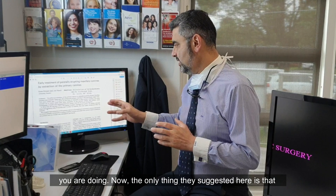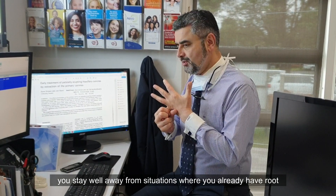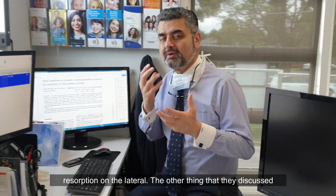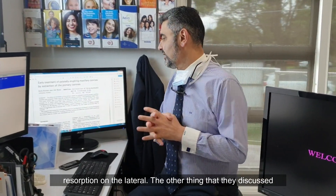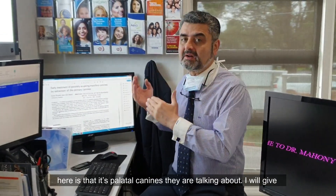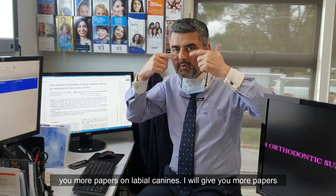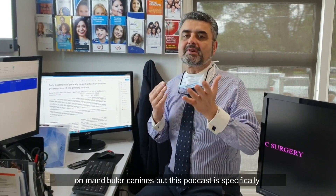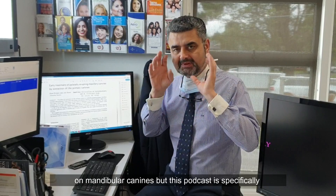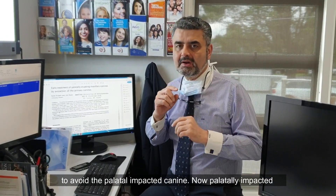The only caveat they suggest is to stay well away from situations where you already have root resorption on the lateral. The other thing discussed here is that it's palatal canines they're talking about. I'll give you more papers on labial canines and mandibular canines, but this podcast is specifically to avoid the palatal impacted canine.